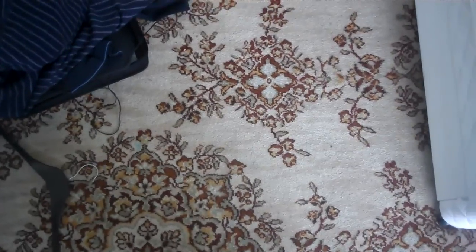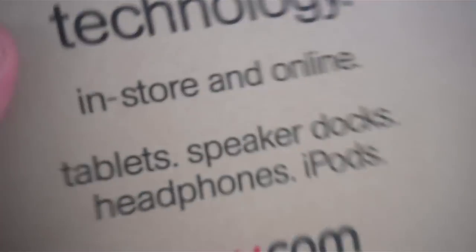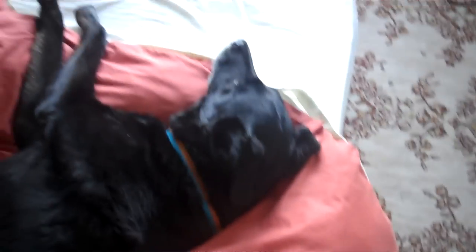Hey guys, GaelTheCamera23 here and something just dropped through my letterbox so let's go and see what it is. I can see it's from HMV.